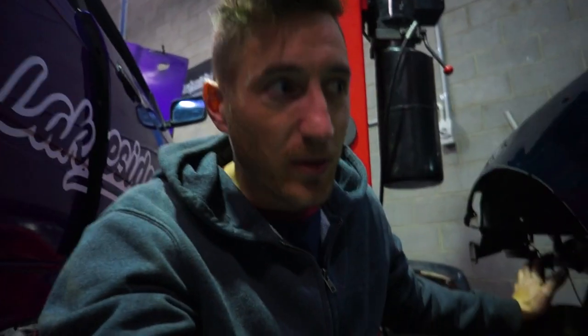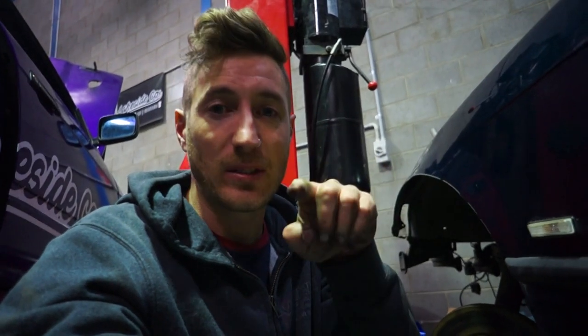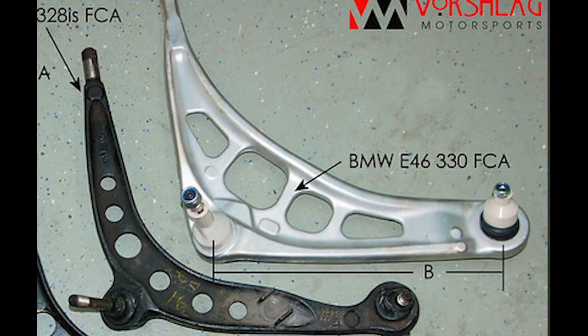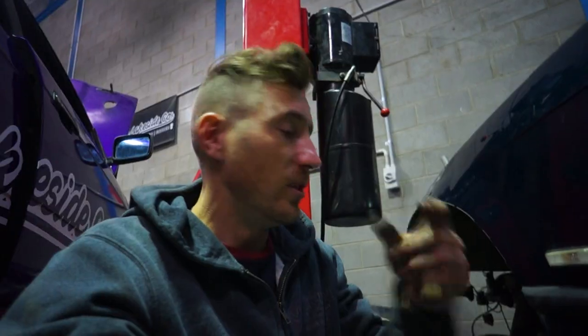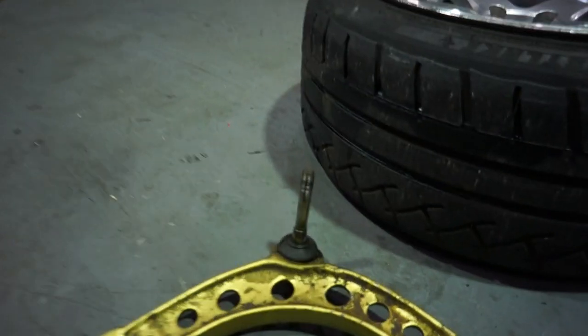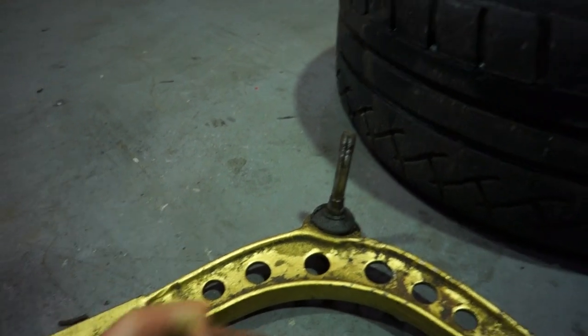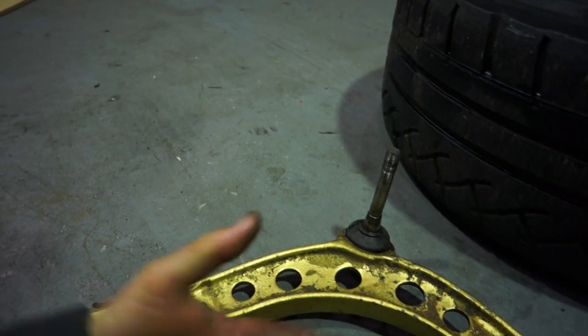The E46 arms are actually not the best solution if you want to run big boy wheels up front. I like to run 10 inch or 9.5 inch wide wheels up front. Because the E46 arm is wider and thicker than the E36 arm, your wheels on lock tend to rub on the E46 arms. Whereas the E36 arms are skinnier, allowing more space for your wheel when it's on lock.